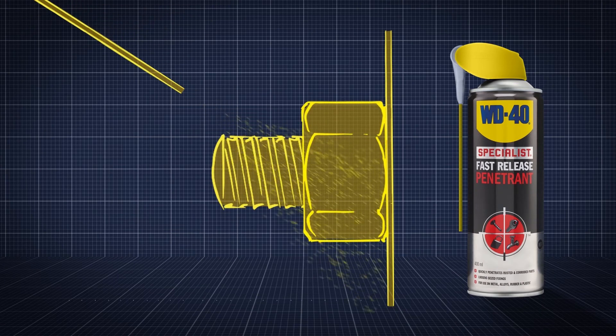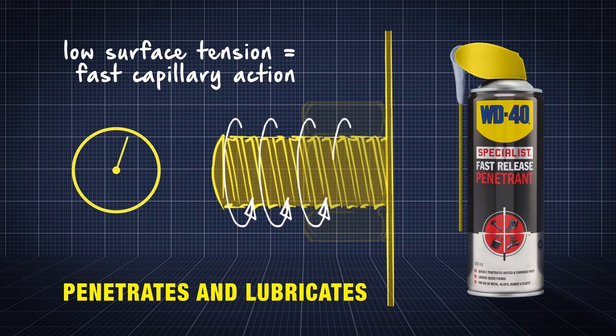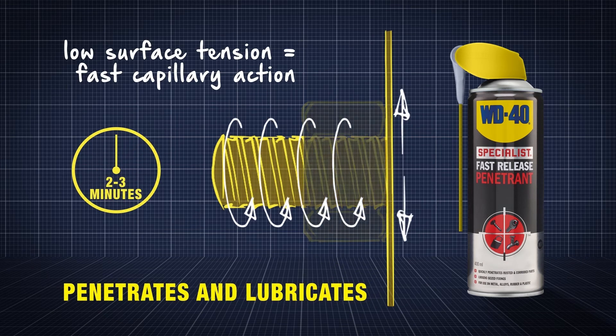The low surface tension allows for fast capillary action, delivering lubrication where it's needed, rapidly releasing stuck parts.